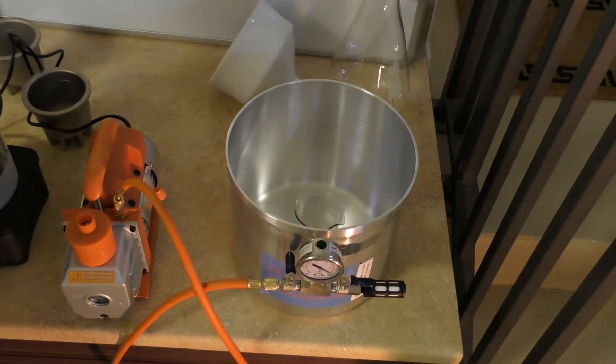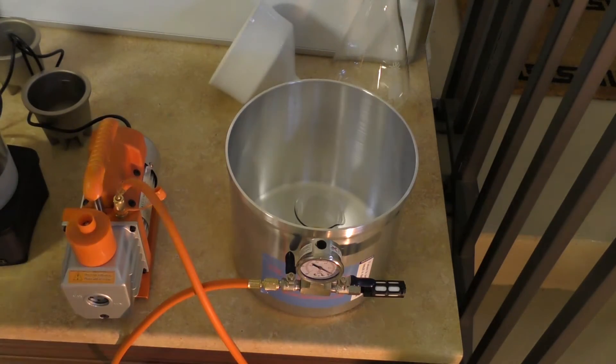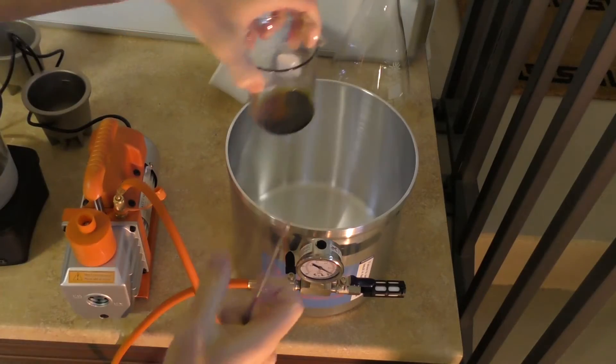It's been sitting in the vacuum chamber for at least 24 hours, and this is the final product.